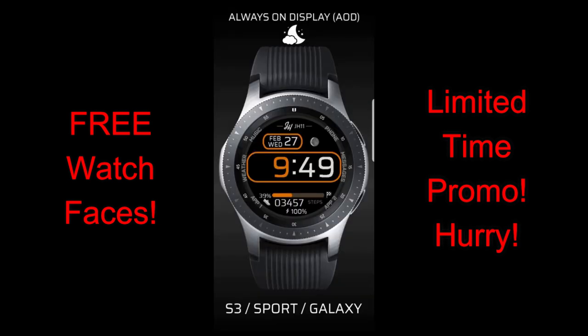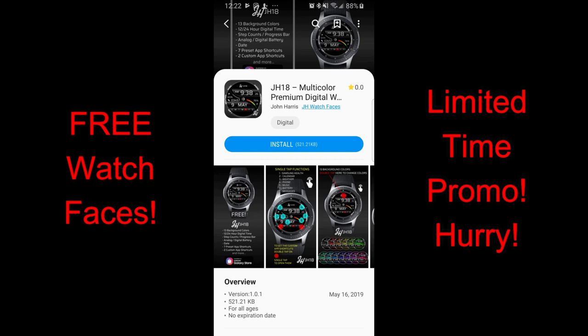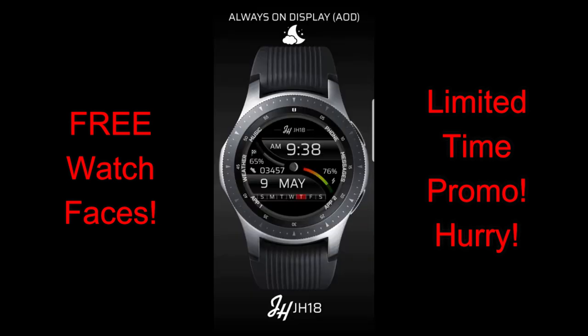There's no harm in checking them out for yourself. Just remember to grab them before the promo ends, which will be on May 21st. Let's go have a closer look at these faces from this new developer called JH Watch Faces.